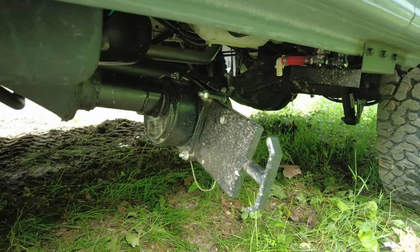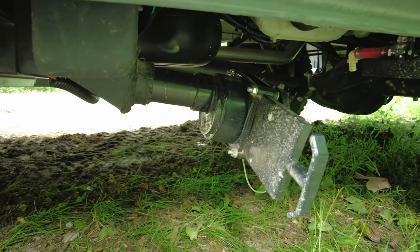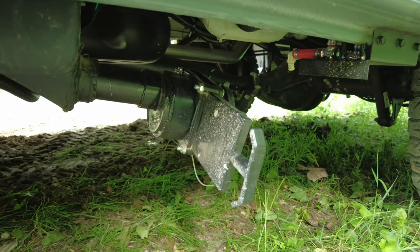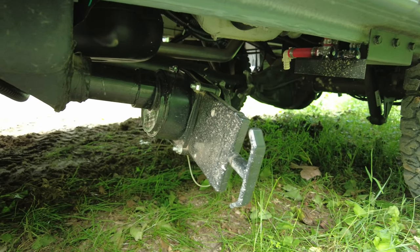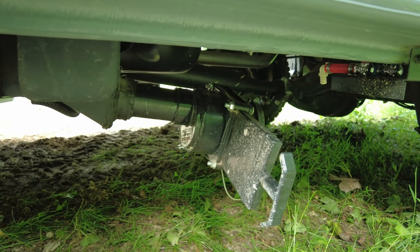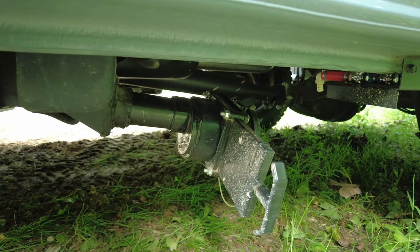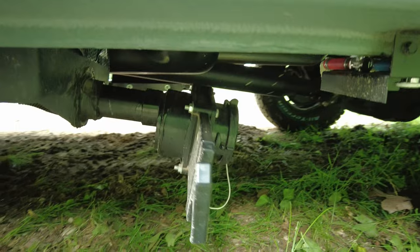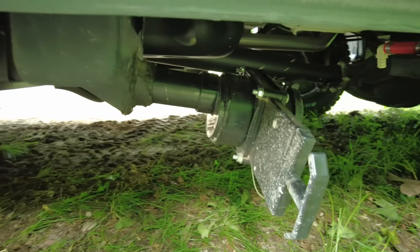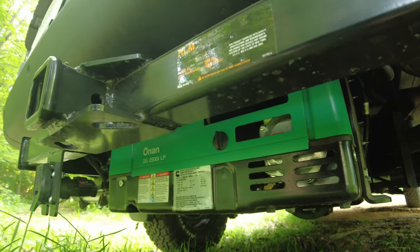Underneath on the driver's side is this gigantic dump valve for the gray water tank. This is just absurd. It hangs down, it sticks out, it's going to get hit by stuff if you do any off-roading at all. And it's a gray water tank — it doesn't have poop in it. All it has is water from washing hands, doing dishes, maybe taking a shower. It's basically slightly soapy water. So one of my modifications will be to cut that off and put a much smaller valve on there and a much smaller fitting that isn't going to get hit and isn't going to hang down so low.